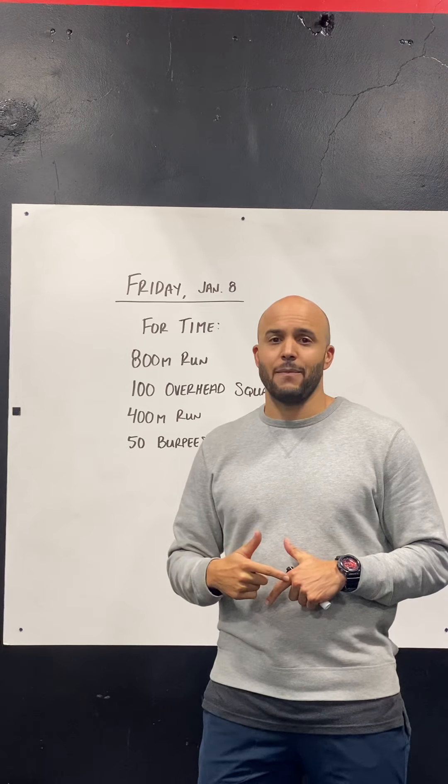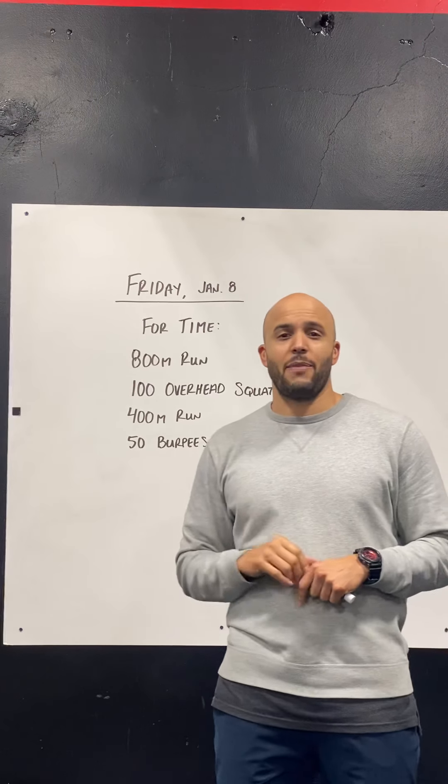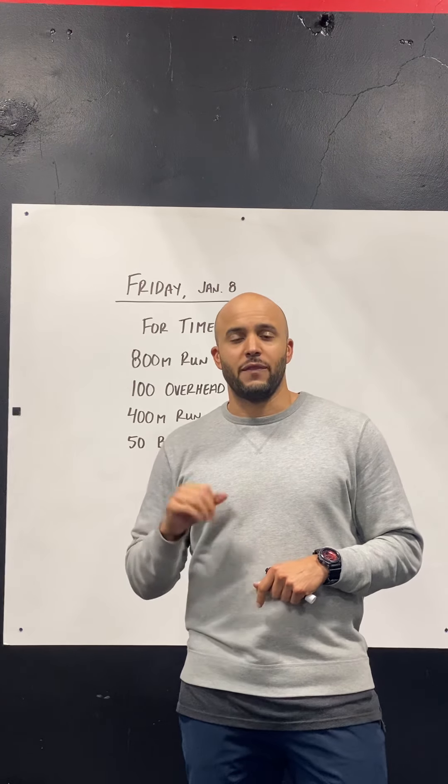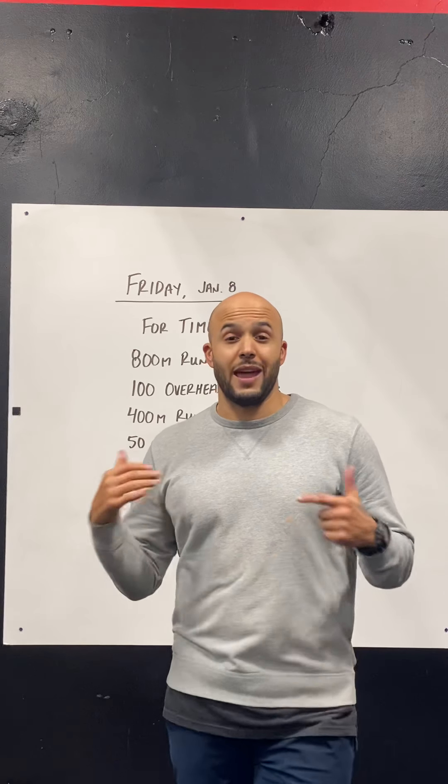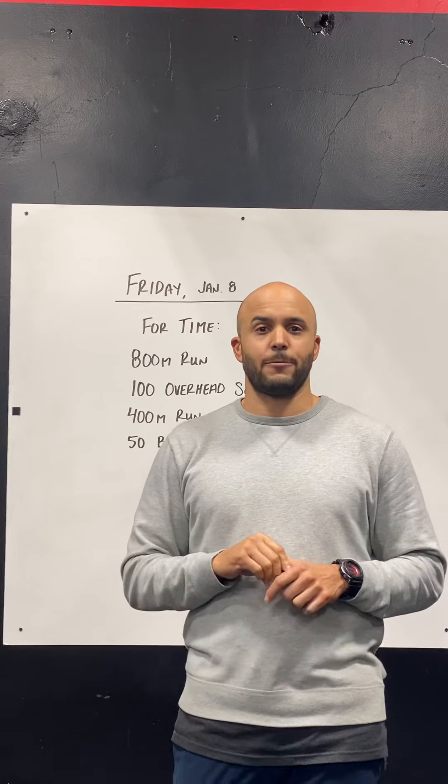You just have to go through this one time. The barbell load on the overhead squats is 45 pounds for men and 35 pounds for ladies — that's just an empty barbell. We want these overhead squats to feel light.